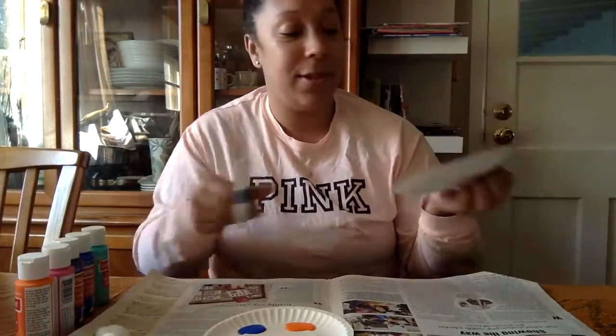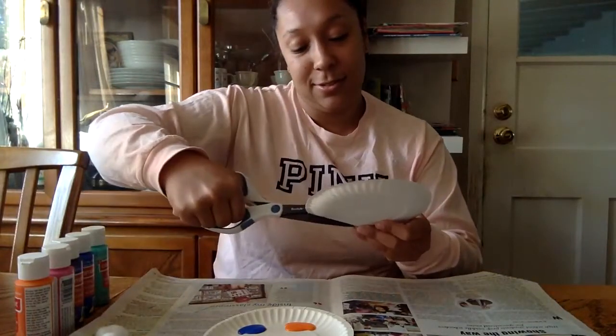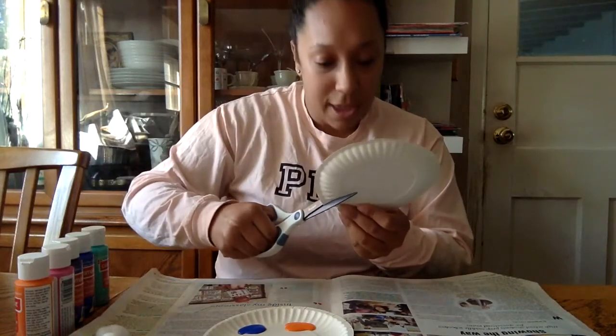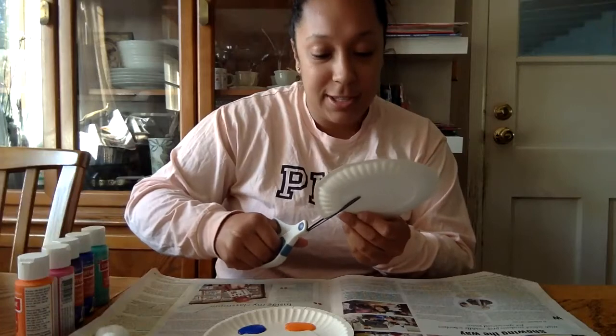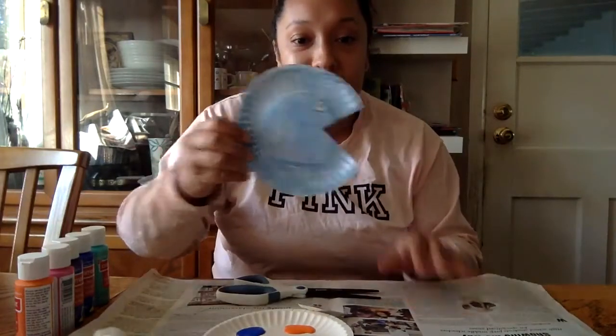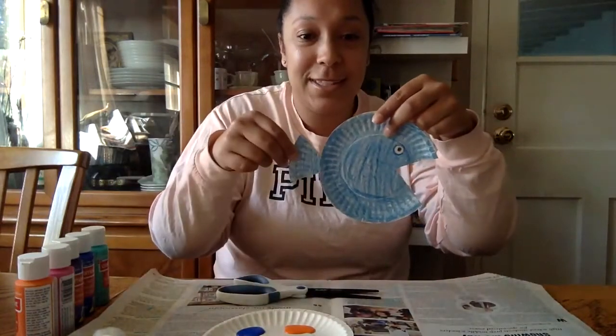Now what I'm going to do — which also an adult will have to do — is cut his mouth. So I'm going to do that, just a little pizza slice, a little triangle. And this little mouth here, so this is how it's going to look. And this little mouthpiece is going to also be his little tail.